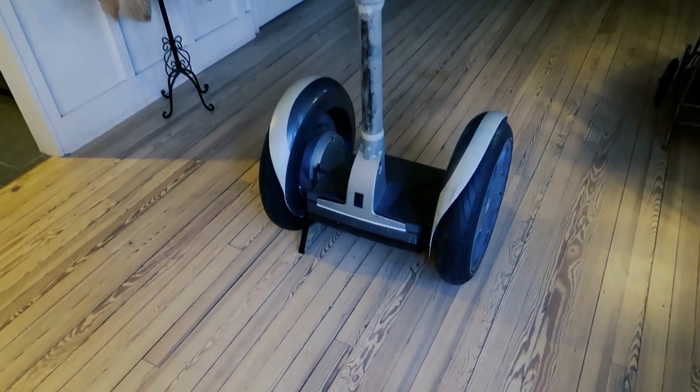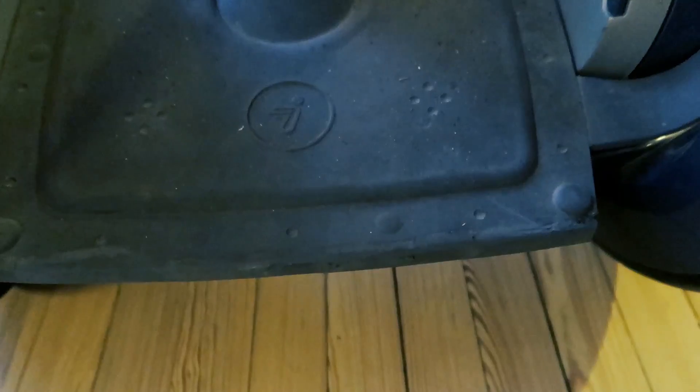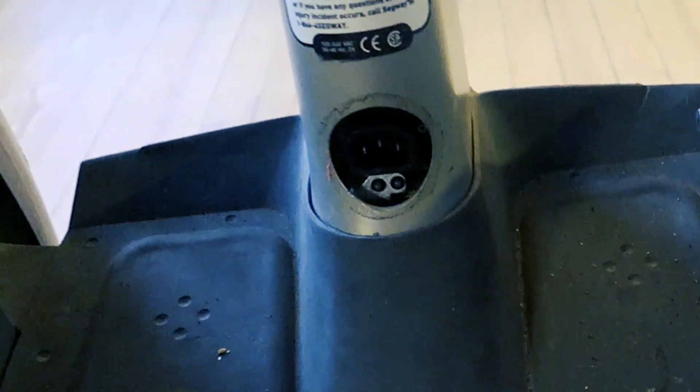This is a Segway i-167 personal transporter. It's a little beat up — the fender's got a piece missing, the pad you stand on is ripped a little bit, it's missing the plug cover, there's some black stuff up and down the handle, the button is missing. One of the problems is it won't turn on no matter how long you plug it in. I left it plugged in all night, not a beep out of this thing. I don't know if it's just the batteries or if there's some bigger problem like a fried main board.